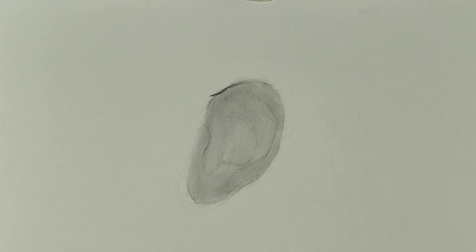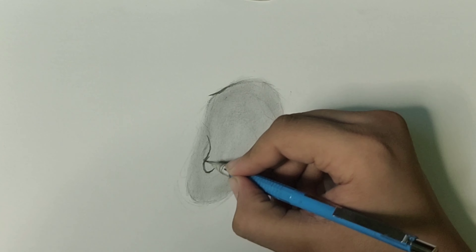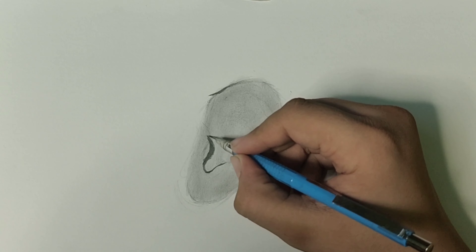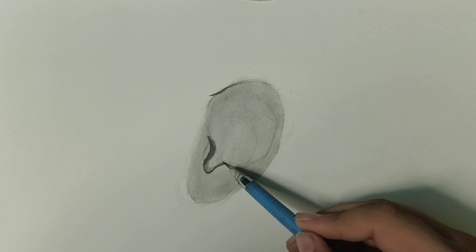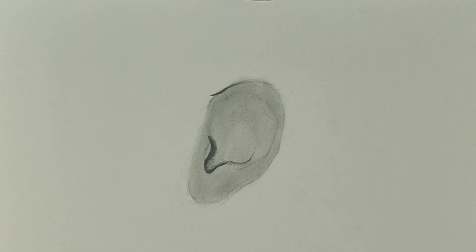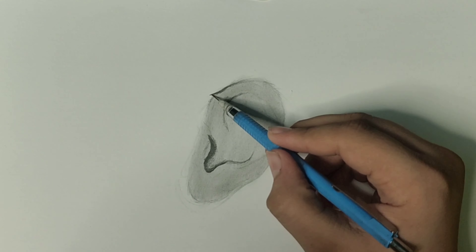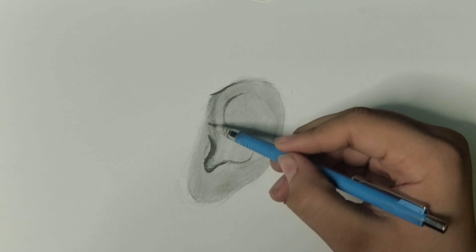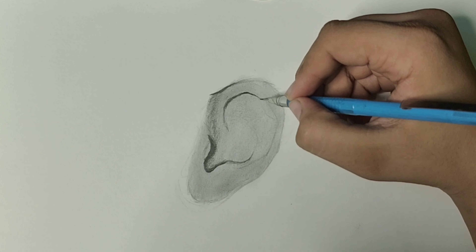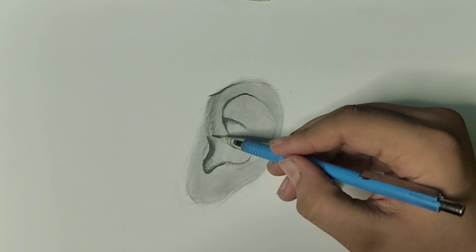Now I'm using a 0.5 mechanical pencil with 4B lead for darkening the areas. You just have to observe your photograph — the darker areas and the lighter areas — and draw accordingly. If you're a beginner and don't know how to draw eyes, hair, lips, or ears, you can check out the tutorials I've uploaded on my YouTube channel.